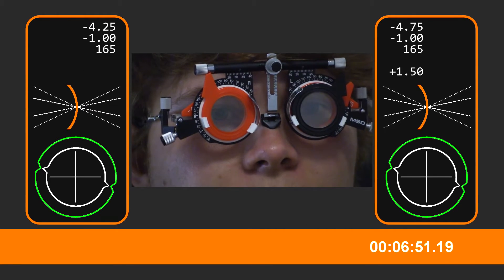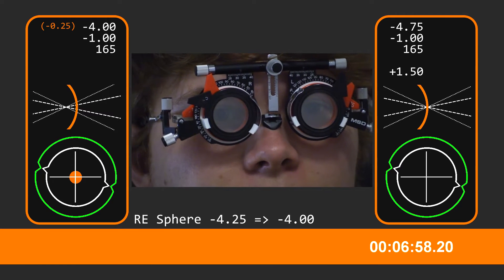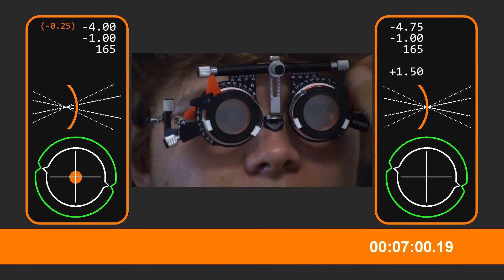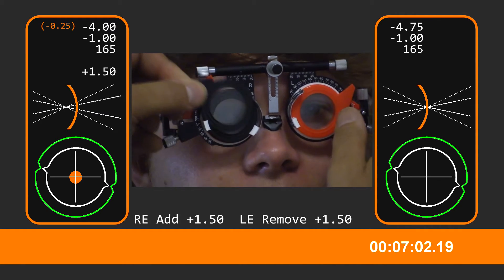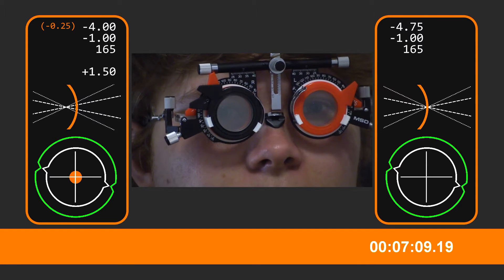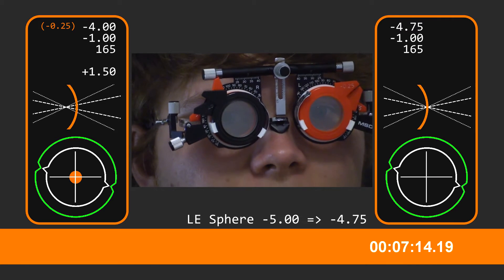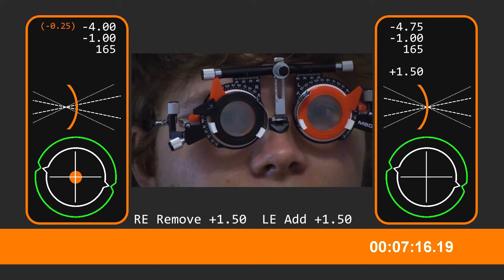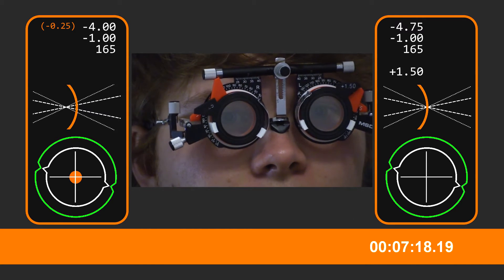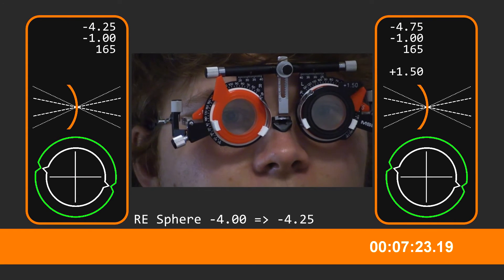And on the right eye now? Go with green, yeah. What about now? About the same. And on the left eye now? Red. And green. And on the right eye now? Red. And green.